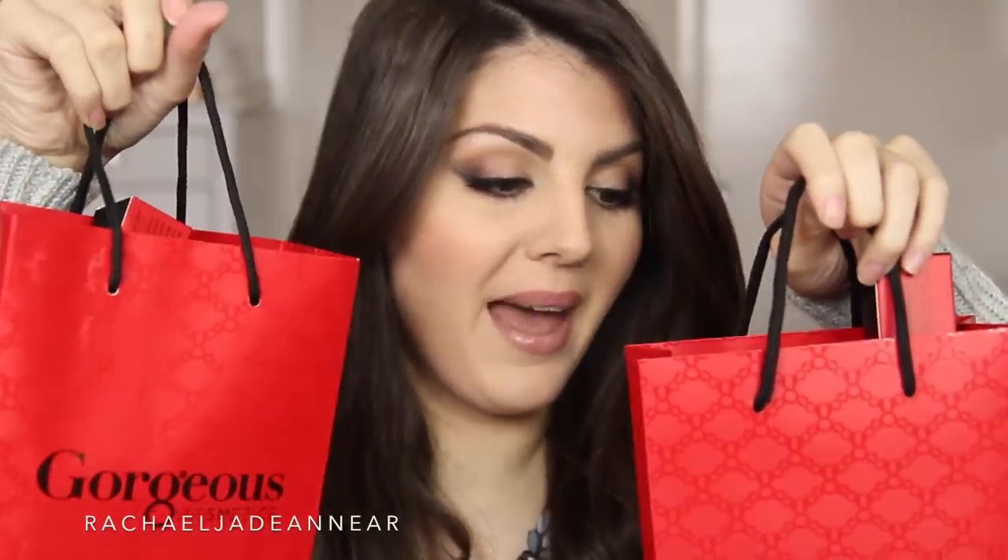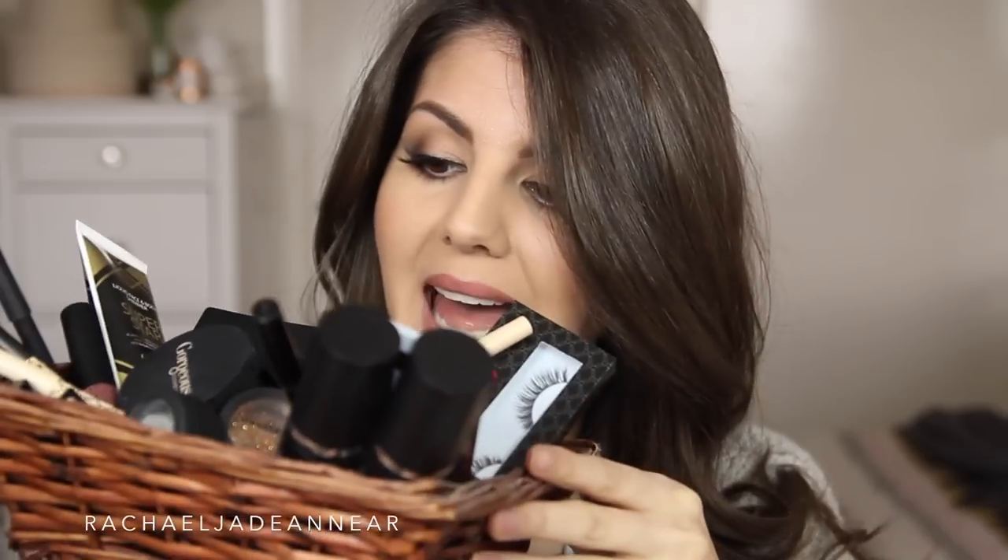Hi guys, it's Rach. I am in love with this look on my face and today I'm going to show you how to do it using Gorgeous Cosmetics. I was sent a ridiculous amount of makeup from them — they were super generous. I thought I could do a tutorial, a haul-torial — an amalgamation of a tutorial and a haul. It's basically going to be a one-brand makeup tutorial. I'm going to show you what I got and give you some first impressions.